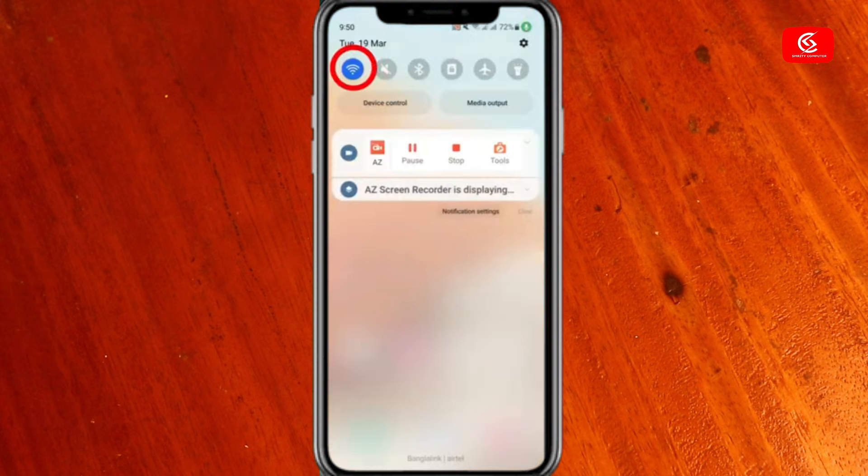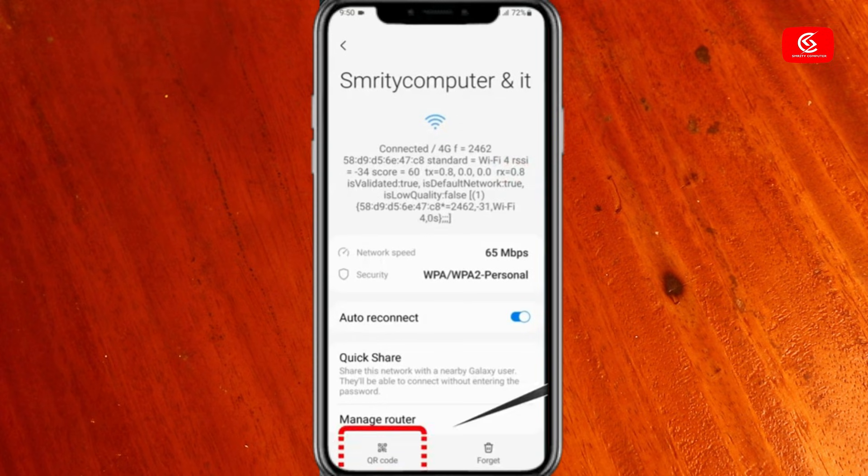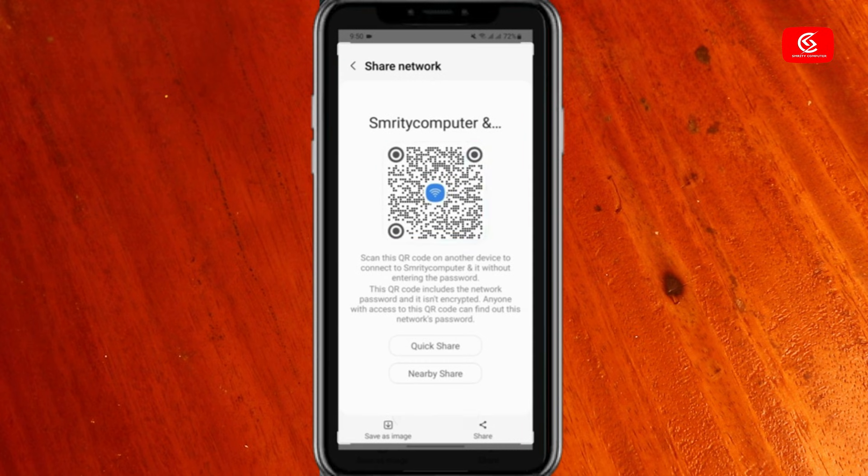Now let's see how to find the Wi-Fi password. Go to Wi-Fi and click on the settings option, then click on the QR code. Take a screenshot of this QR code, then resize the screenshot.